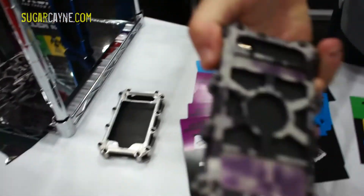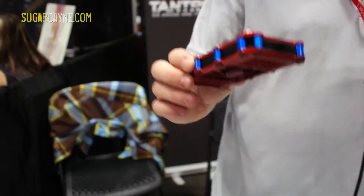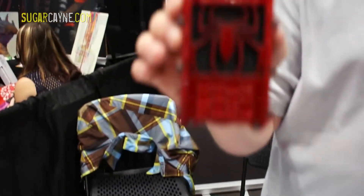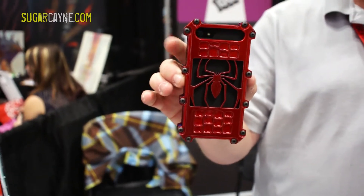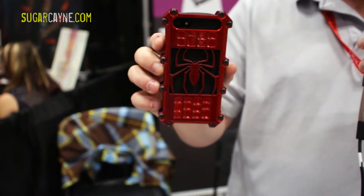We got camouflage — both urban camouflage and desert. And then really the highlight that we're debuting is a Spider-Man case. Take a look at the back there. It's got his logo in his red and the standoffs are blue — his blue — and it's a complete case.